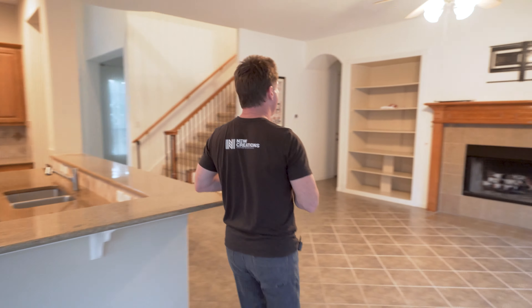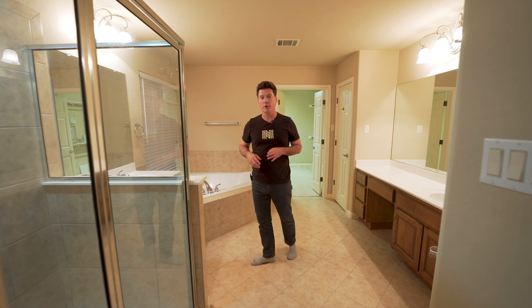We're going to take this sink and move it over to the left a little bit, move down the cook top. Behind me, we're going to take this refrigerator, move it over a couple of feet, and we're going to create an access into a custom butler's pantry.